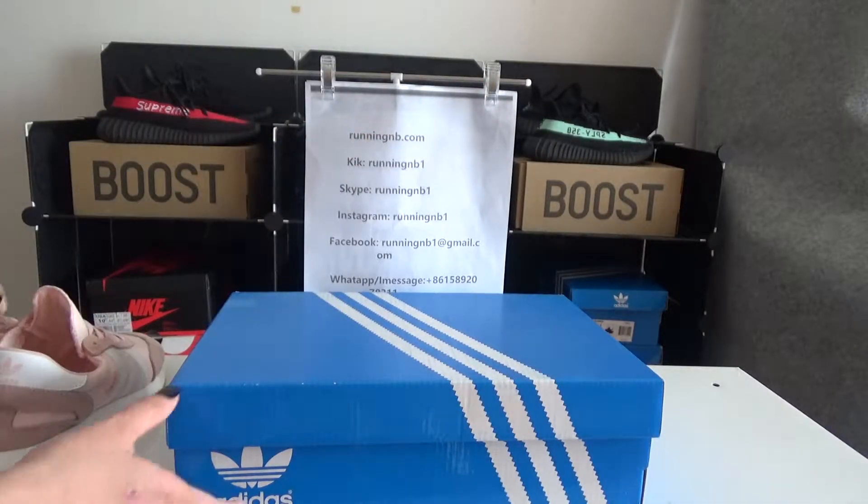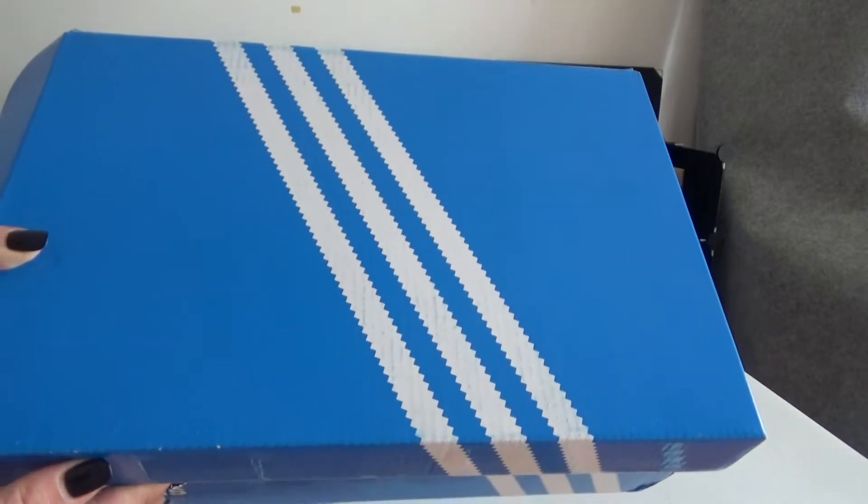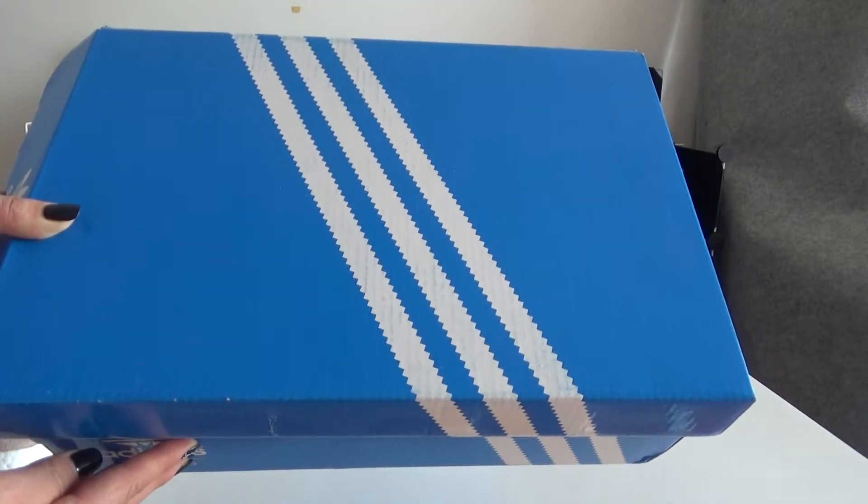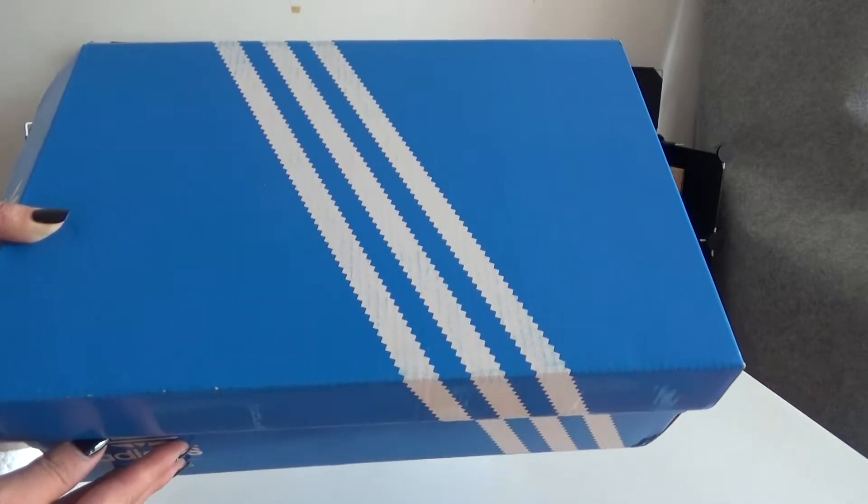Now I will show you the box. It's an Adidas original box — it's a blue box and there are Adidas 3 stripes done in white on the top of the box.